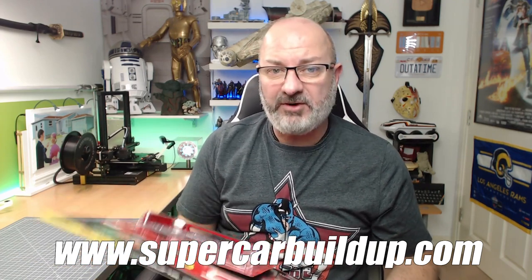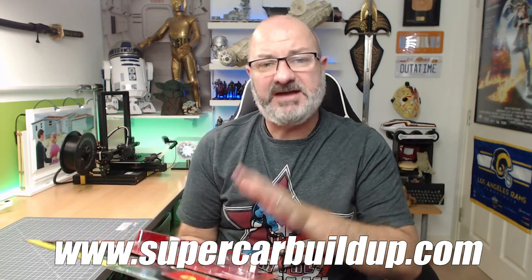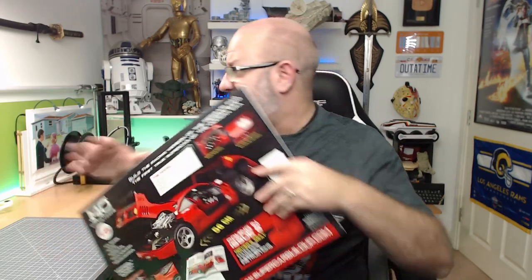This has already been released in Italy and I think they're on issue 50 at the moment. Something different about this one is if you go to the Supercars website — I've put the link in the description below — they actually do have their own build guide. But you know what I'm like, I like doing my own build guide. I thought we'll have a little muck around and see what this F40 is really like, because I really do like this car.